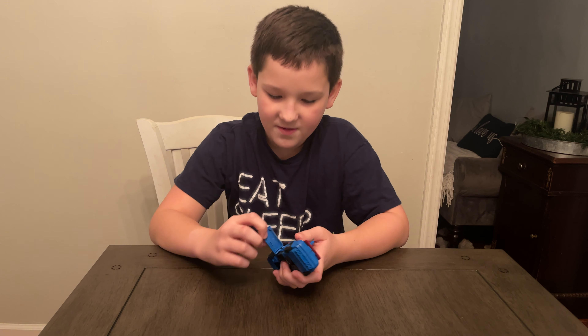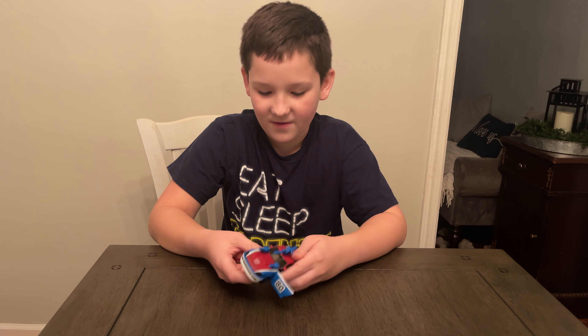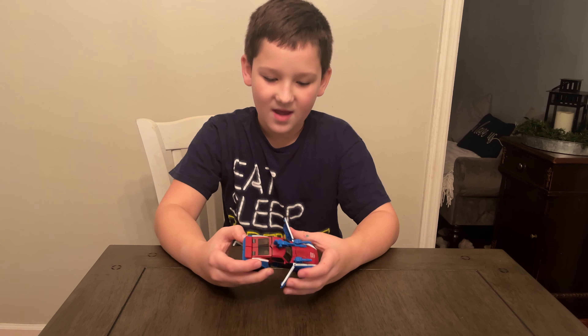He transforms in 16 steps and I can't wait to get him open and check him out in bot mode and alt mode. So let's check out what it has on the decoder.